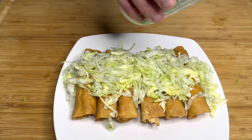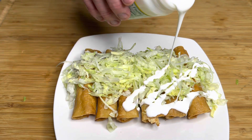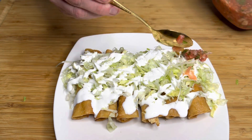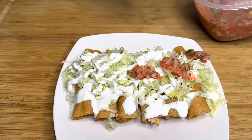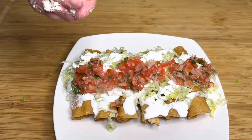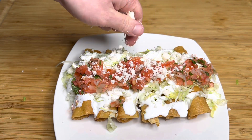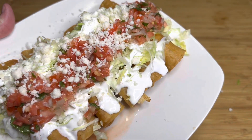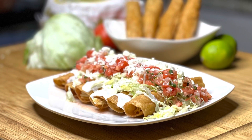Once you're ready to eat, here's how I like to set them up: put them on a plate, add some of that shredded lettuce, top them with some crema — if you don't have crema, you can use sour cream — and then some of that fresh pico de gallo. If you didn't want to make the pico de gallo or don't have time, you can always use store-bought salsa — it's still going to be good. We're also going to add some crumbled queso fresco. And that's it — that's your flautas. These are one of my favorite things to order at Mexican restaurants, and I think this is better than any I've had.